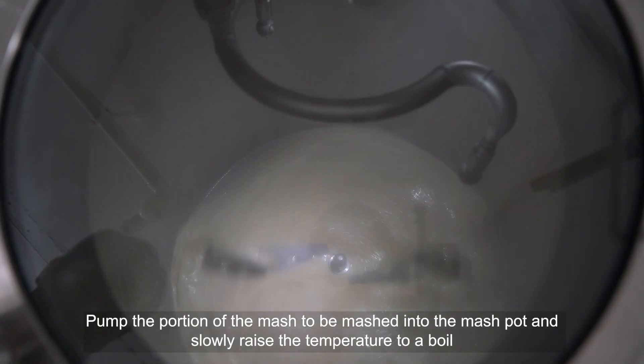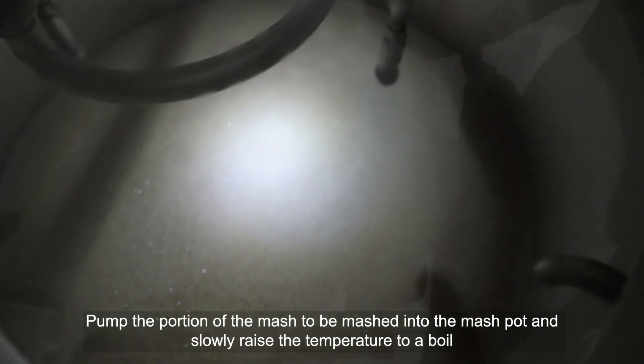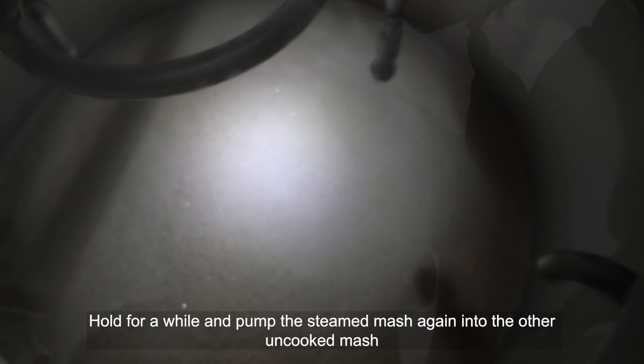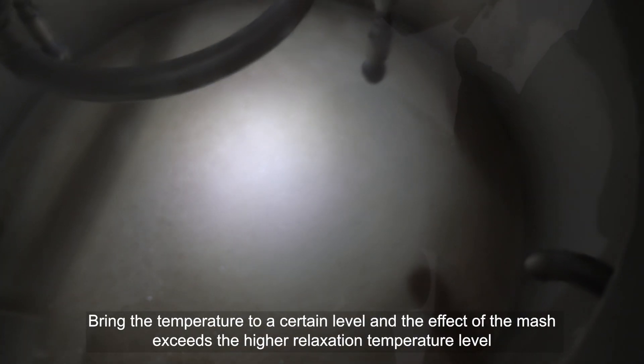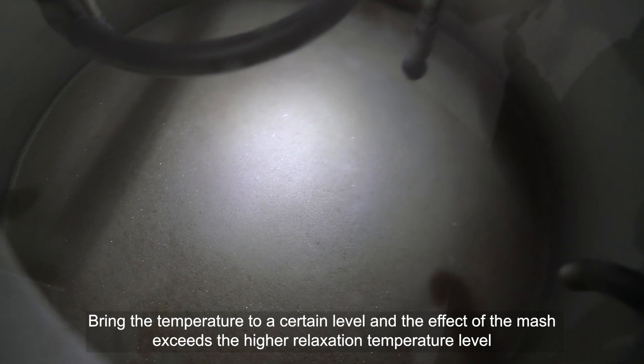Pump the portion of the mash to be mashed into the mash pot and slowly raise the temperature to a boil. Hold for a while, then pump the steamed mash again into the other uncooked mash, bringing the temperature to a certain level that exceeds the higher relaxation temperature.